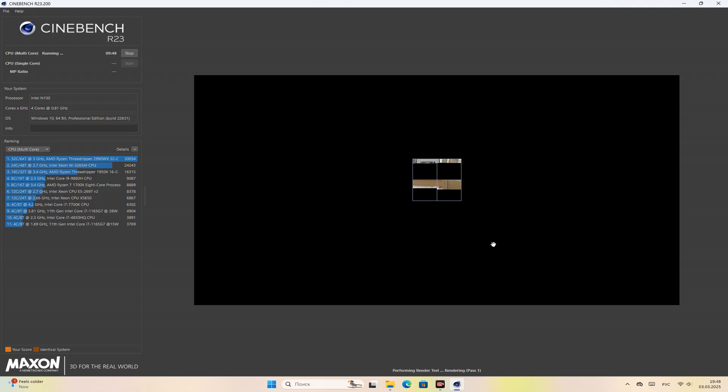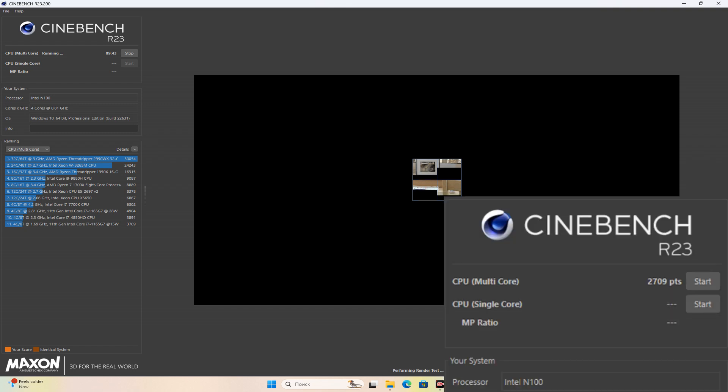What else should we test? Let's run a benchmark. I conducted several tests in Cinebench R23 and managed to achieve a maximum score of 2700. This is indeed a low score compared to full-size processors, but not significantly lower.